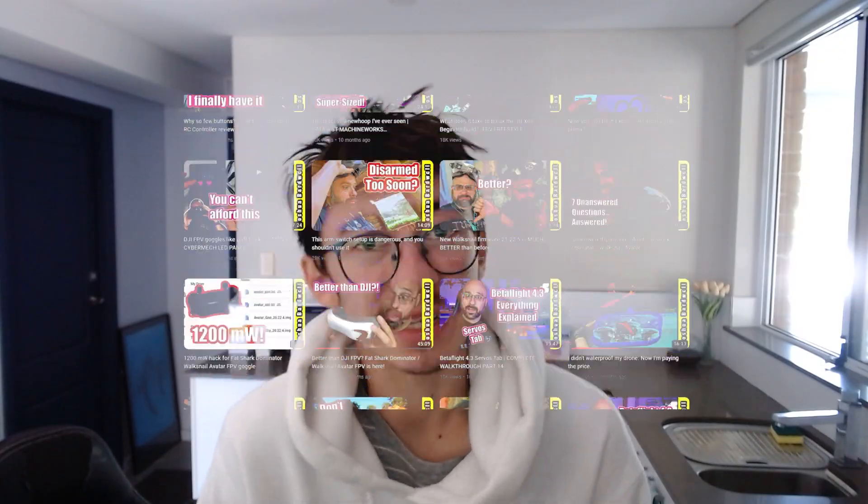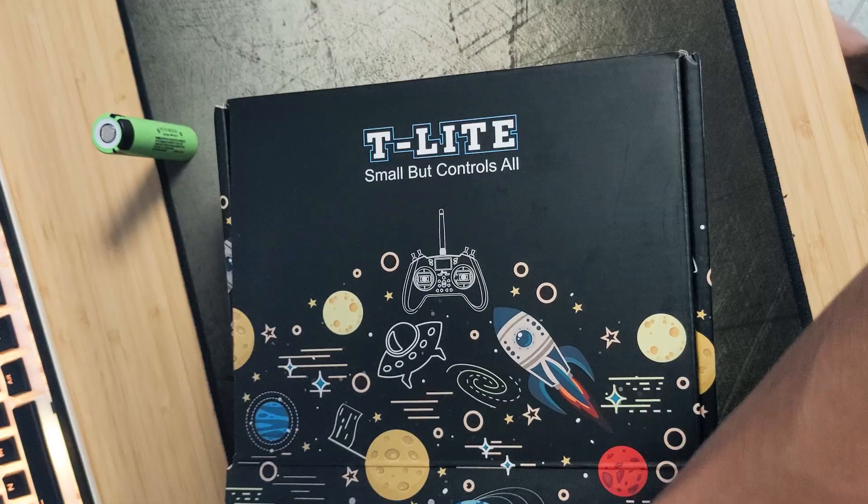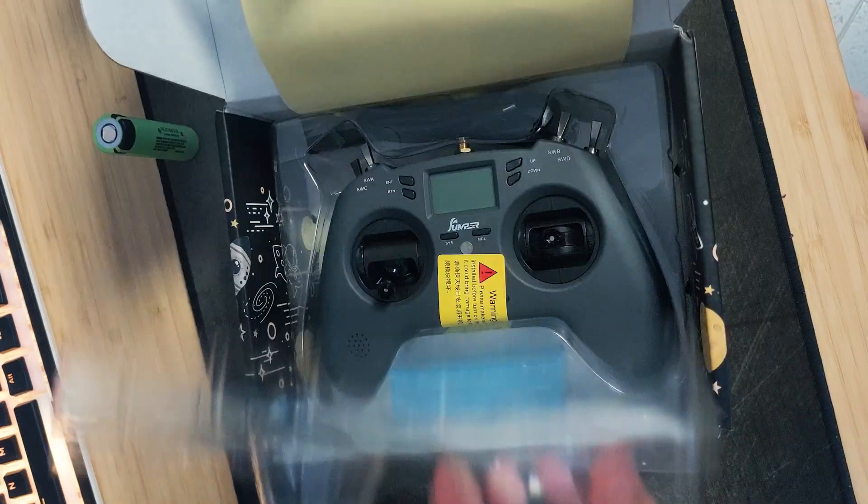After that hit of adrenaline I started researching - two weeks straight of Bardwell videos and Oscar Liang's website and anything else I could soak up. I decided to buy my first radio controller. And then after I practised on the sim I decided to finally build my own drone.